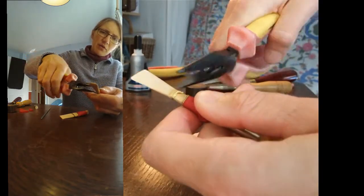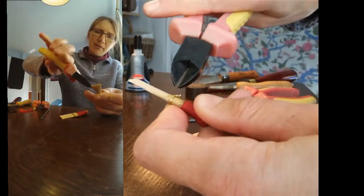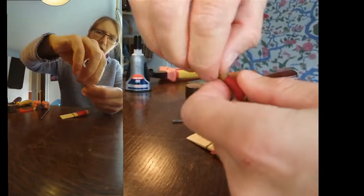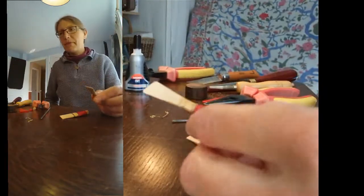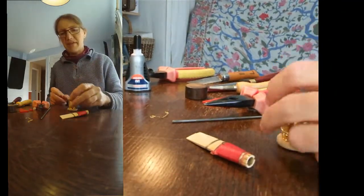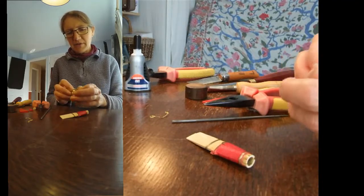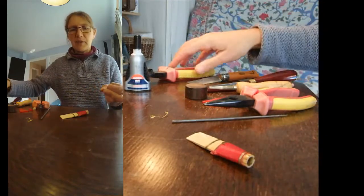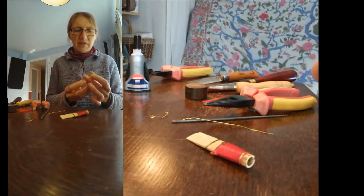Now if that wire is old and brittle there's a possibility it might break — so let's take this one off. If it does break you need to put a new one on. This is actually bassoon wire from the bassoon shop, or for some of the smaller reeds I use beading wire from jewellery making suppliers, which is a little bit thinner. It's made of brass, it's quite supple, and it comes in different gauges.